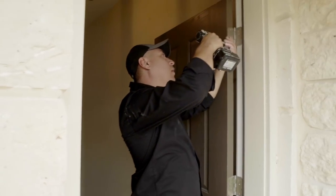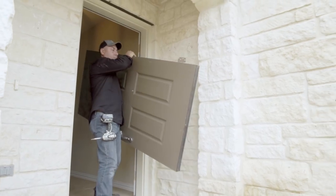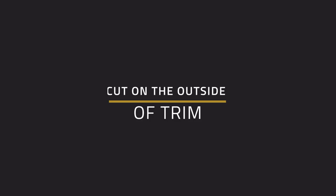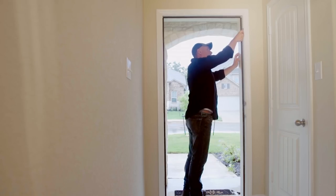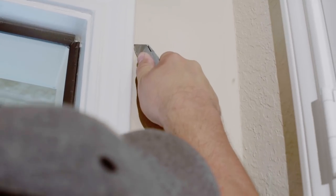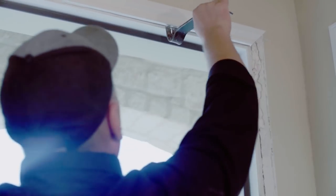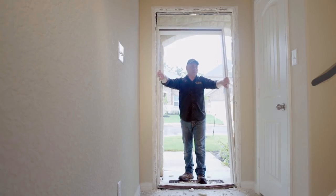Remove the screws that hold the hinges to the jamb and remove your door as you see here. You are going to be placing your knife always on the exterior edge. Take out all the molding and you are ready to remove the jamb.